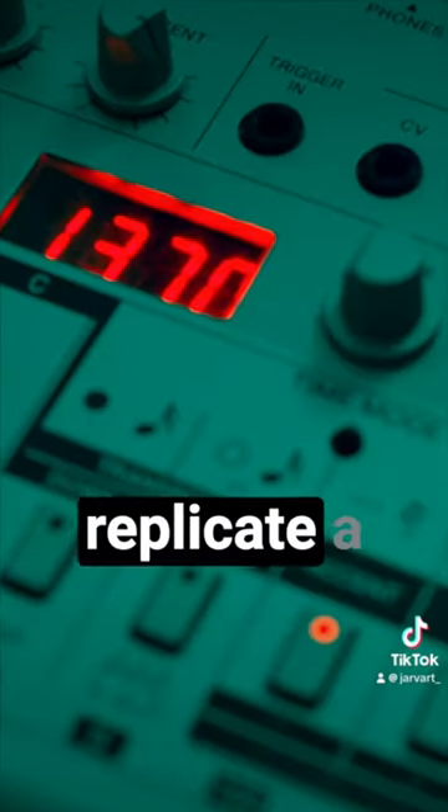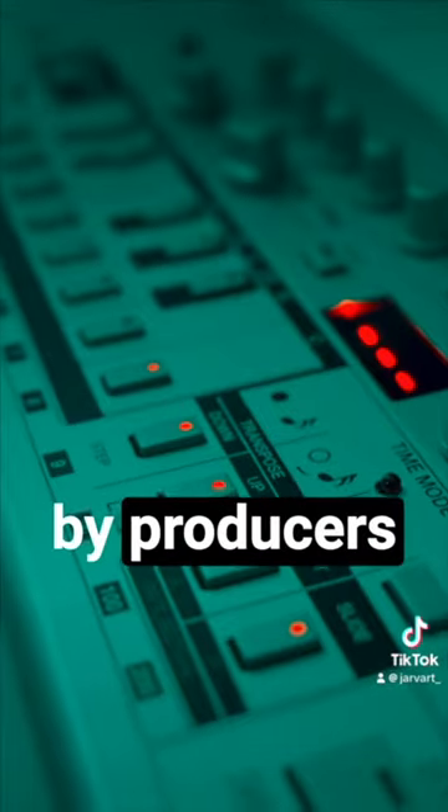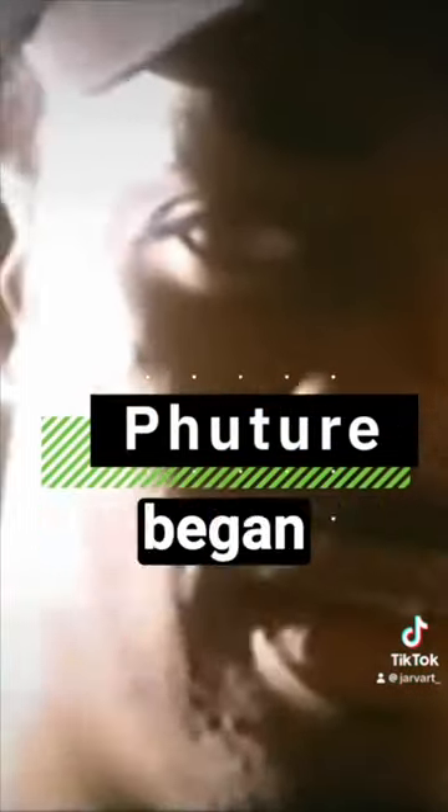The 303 was initially designed to replicate a bass guitar, but due to its unrealistic sound it was dismissed by producers upon its release in 1984. That was until artists like Future began experimenting with them, discovering their unique potential as the missing ingredient of house music.